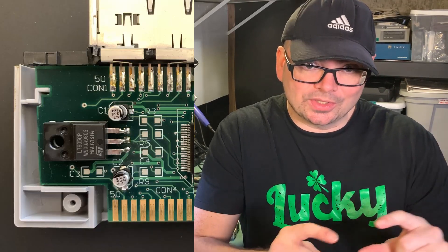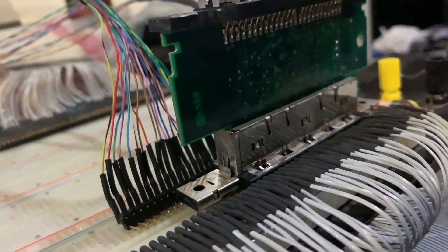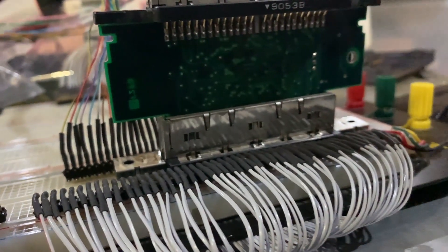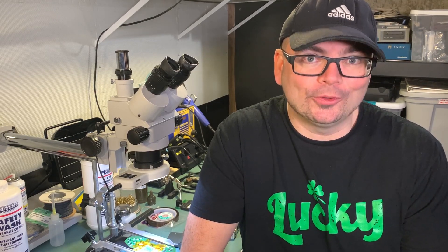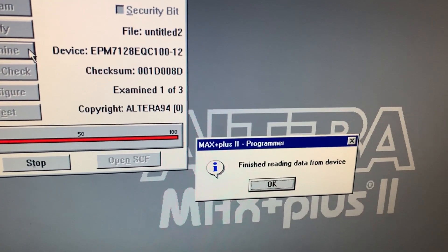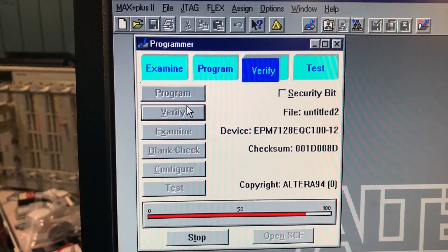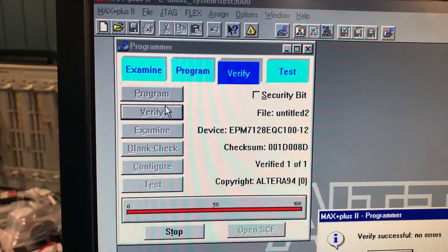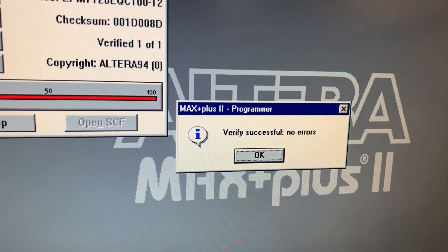The plan from the beginning was to use this special programming system to interface to the security adapter using non-invasive methods — a plate of spaghetti wires all over the place with everything interfaced on a breadboard. I managed to hook up all the lines needed to interface to the Master Programming Unit and successfully download the firmware from this device. There was a lock bit — a security bit feature on these CPLDs — and it was not set, so it allowed me to download all the information stored on there, all the logic fuses set inside the device.